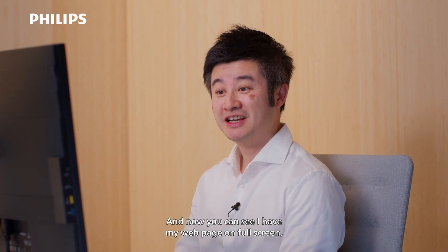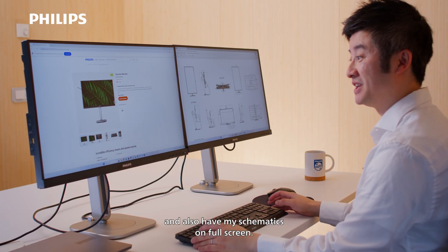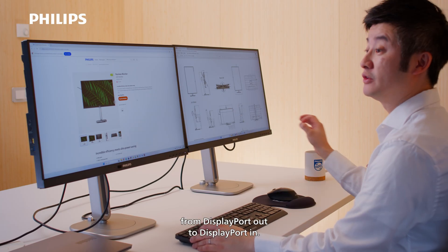And now you can see I have my web page on full screen and also have my schematics on full screen. That is the advantage of having a dual monitor setup with a simple DisplayPort connection from DisplayPort Out to DisplayPort In.